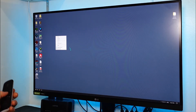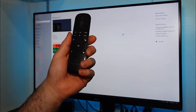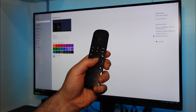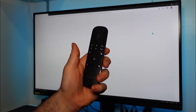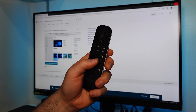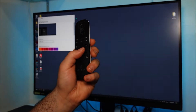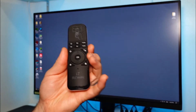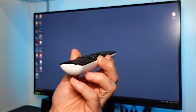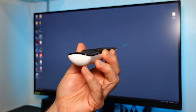If I want to select something, I use the air cursor and just press the OK button — like pressing 'Personalize' right here. So to select, I press OK and it follows that link. Doing it up close is more difficult; normally you'd sit back and use it in a horizontal plane, which is where it feels natural.